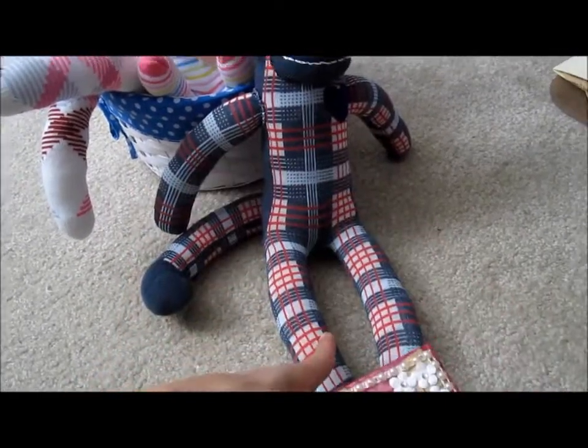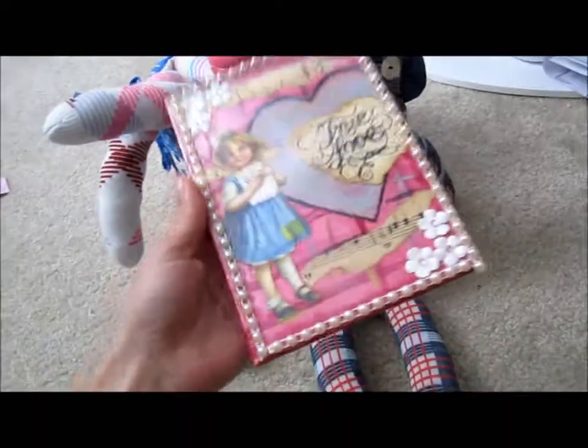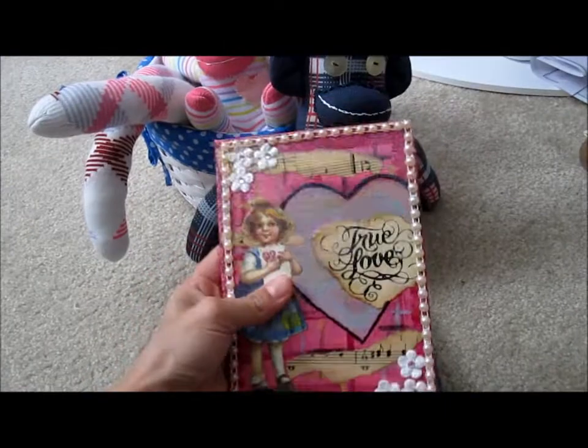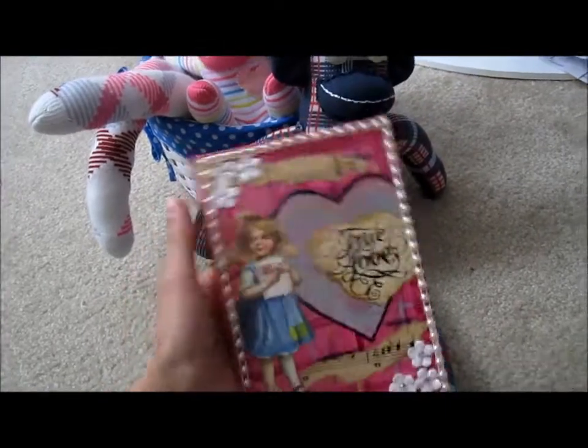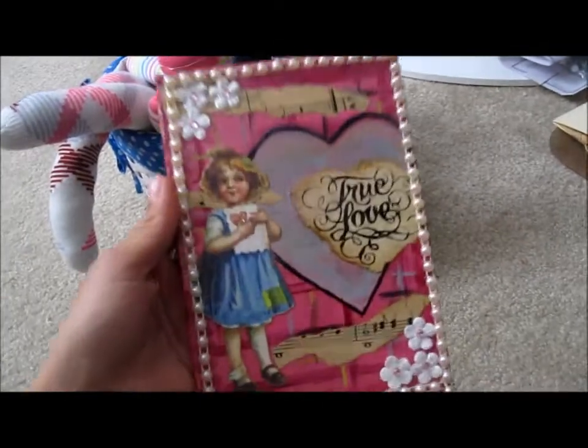I finished him yesterday or the day before. He's been sitting here, done — I just haven't had time to do a video. And then today I did this in, I believe, like 30 to 45 minutes. Thought I'd just share that with you.